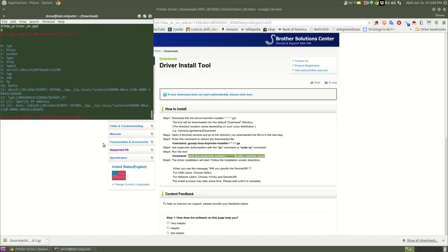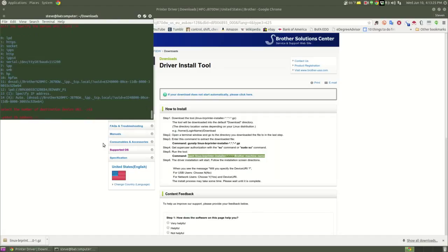There are several protocol choices: LPD, HTTPS, Secure Socket, IPPS, HTTP, IPP14, et cetera. We want option 13 to specify an IP address. The IP address for my printer is 192.168.0.22.